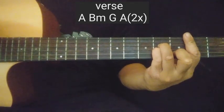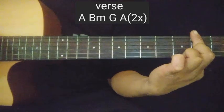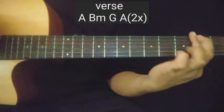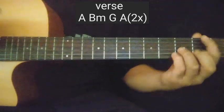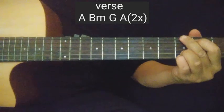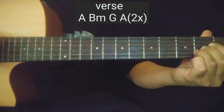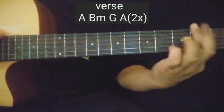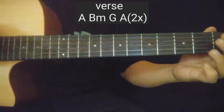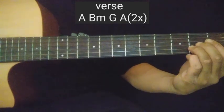Diba B minor? Kung gusto nyo, gawin nyo to. Tapos kalabit — pag nagganyan guys, itira nyo yung bar na yan sa second fret, tapos kalabitin yung third string. Ganon — diba meron tayong parang ganun na naririnig. Then G, then G. Sa A, pero mas maganda kung Asus mo. Asus 4, tapos balik mo.